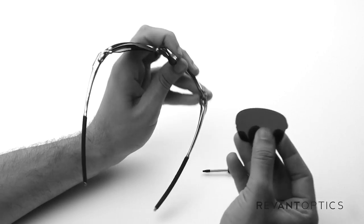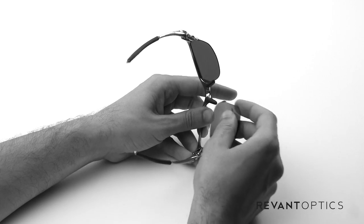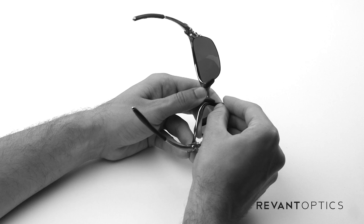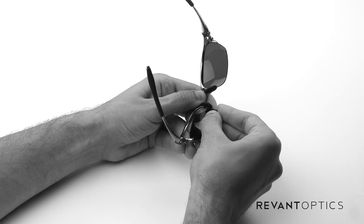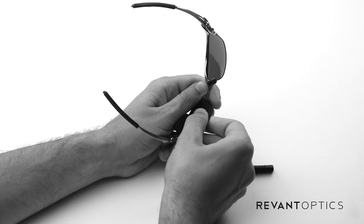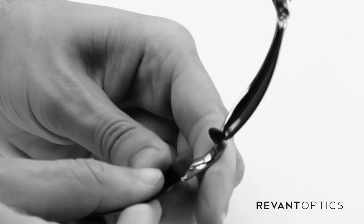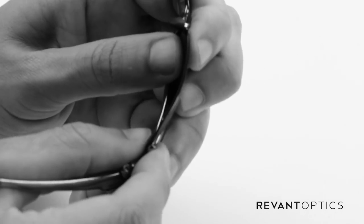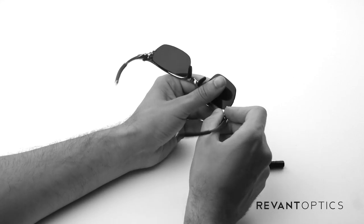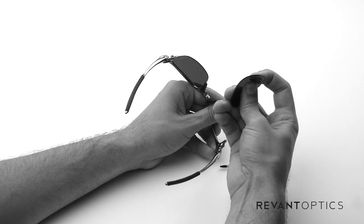When you want to reinstall or install new lenses, go ahead and put this notch on the nose side first. Slide it in — you might need to bend the lens a little bit to get it in there. Once you have it lined up, slide the inside in like that. You might need to bend the lens a little bit, but these are extremely durable and flexible, so it's easy to do.